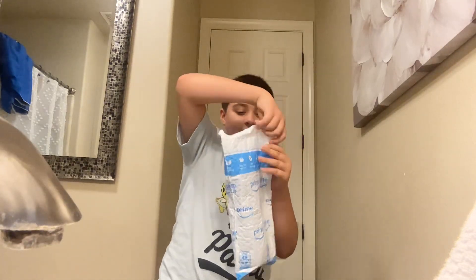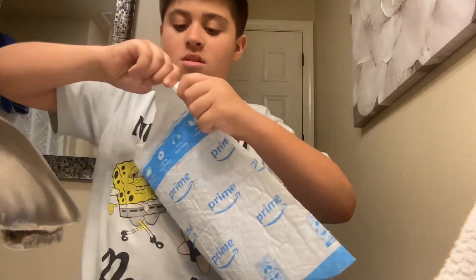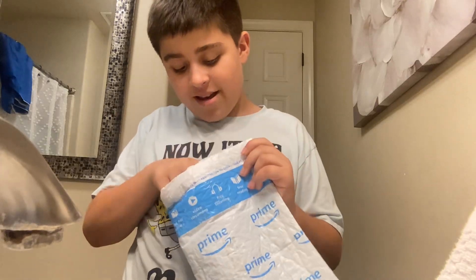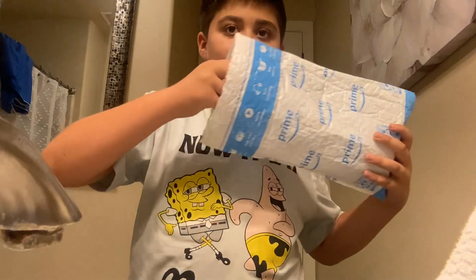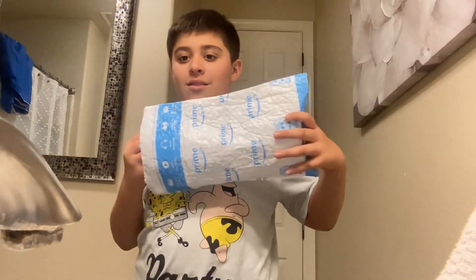Alright, ready for the unboxing? Five, four, three, two, one — what the flip! Okay, let's see what we've got. You guys ready for me to get it out? Five, four, three, two, one!